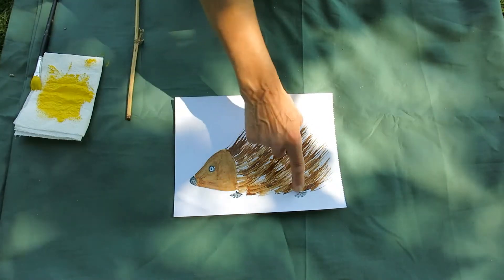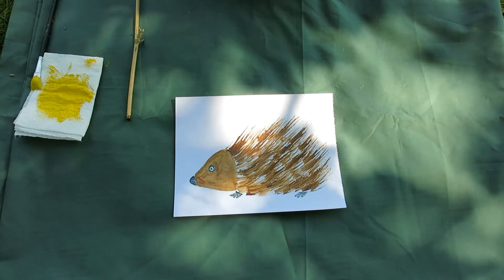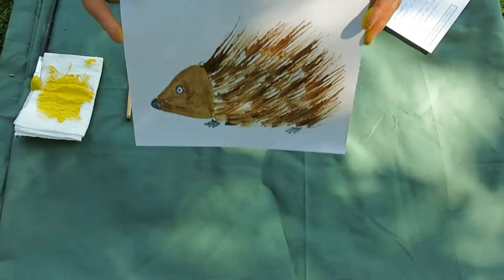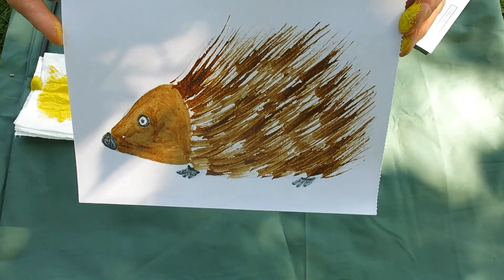Then I gave him some little feet as well. And the thing is, when Coffee the hedgehog is dry, he smells absolutely lovely.